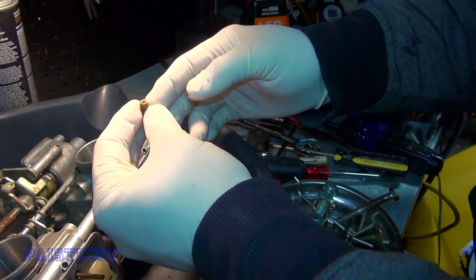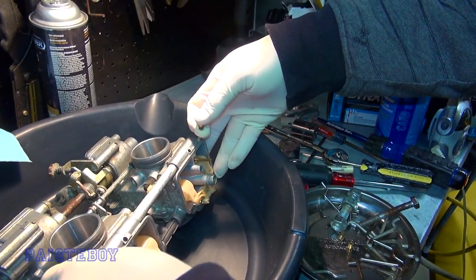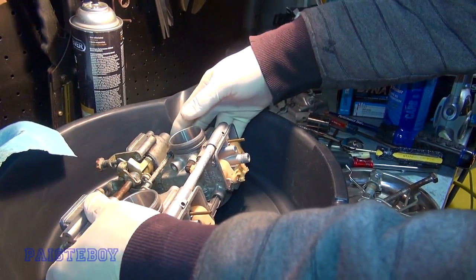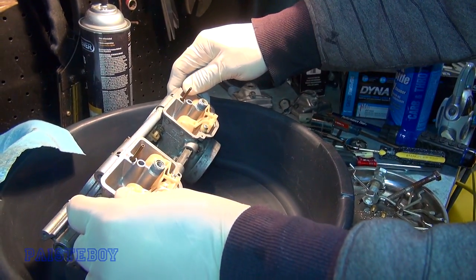We're putting the 440s in. The guy that Mark bought the sled from piped it, did stuff to the carb, and also the clutching and whatnot. So we're trying to get it back to stock because I feel it's going to be a better running sled.